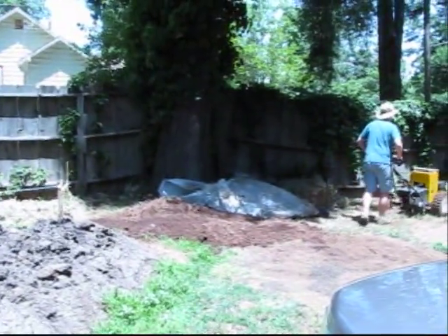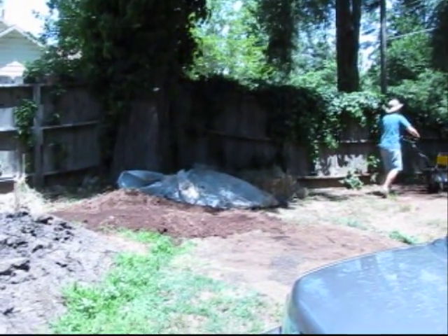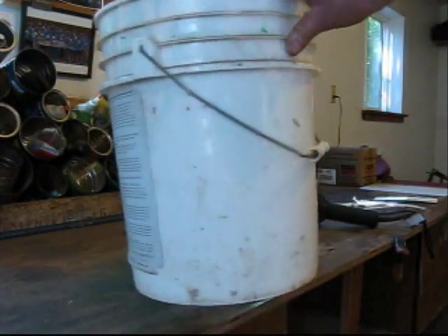During the building of the electric walk-behind tractor, I was given the challenge of building covers for the batteries and electrical components. After doing some research on different materials to build a long-lasting and durable cover, I decided to build the covers from high-density polyethylene plastic, HDPE for short.